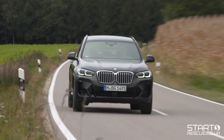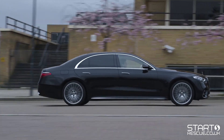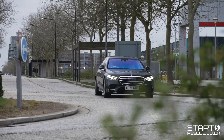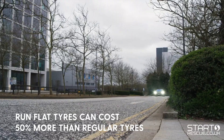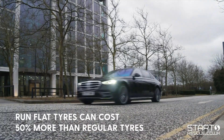However, they should only be fitted to newer cars with built-in tyre pressure monitoring systems, which automatically sense any changes to tyre pressure and can then alert the driver. They also tend to cost at least 50% more than their standard counterparts, with some costing twice as much.